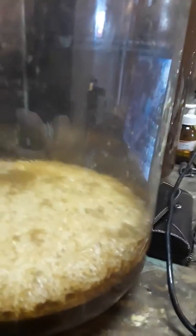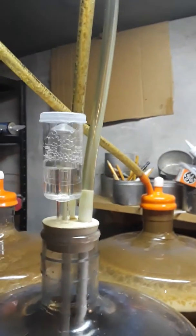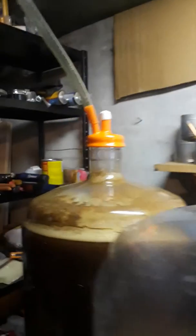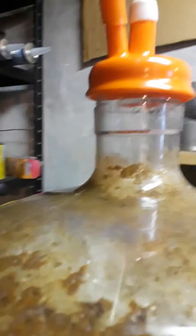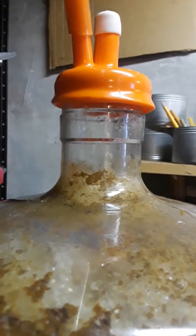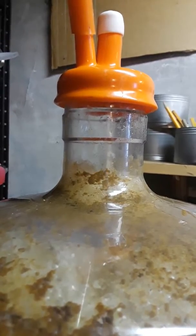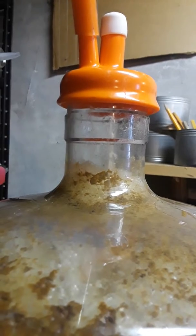All those people that use blow-off tubes and lose a gallon or two or three of their hard work. Very simple system here. This one is having bursts — it moves up and down, and will probably be pushing through the tube soon enough.